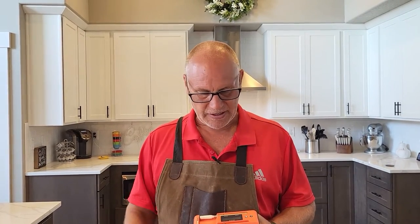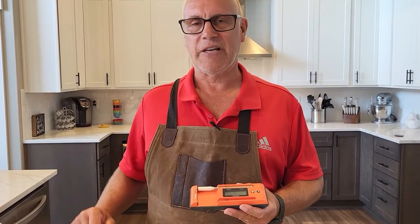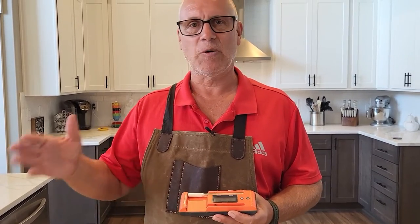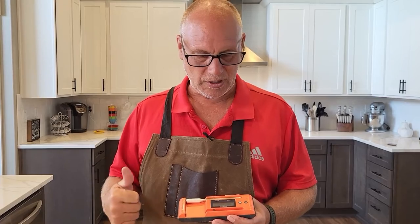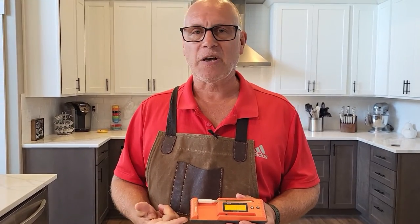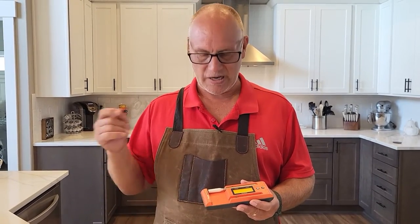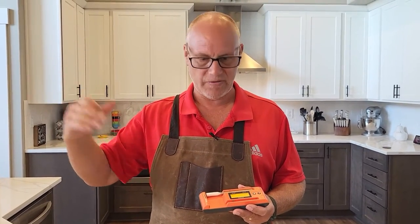Super happy with the new Twin Probe Temp Spike. I used them in different smokers and had no connection issues whatsoever. Things I really like about this, especially over the original, are the LCD display — because I don't have to be a slave to the phone — and no wires. So if your phone's dead, you can still know what's going on with your probes. The backlight is super nice, the magnets on the back so it can stick to your smoker, and it reads ambient temperature even without a high-degree threshold. All great improvements.